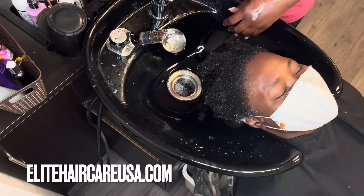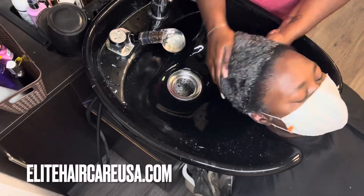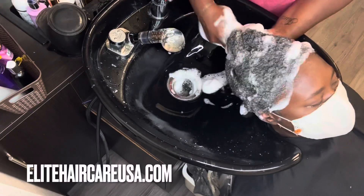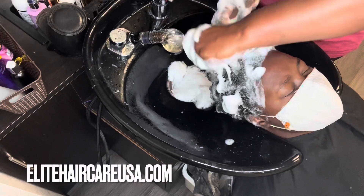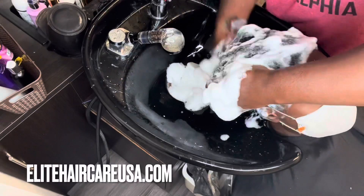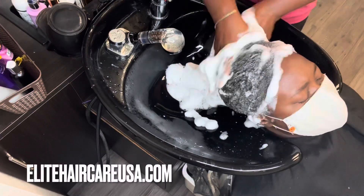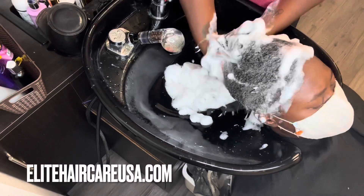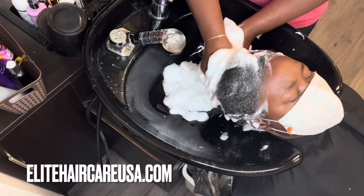Now for her first actual shampoo, I did use our Hair Repair and Restore Shampoo on her hair, and this is the first shampoo after the Soothe and Balance pre-treatment. Now the Soothe and Balance — we do have the actual collection where you can use the pre-treatment shampoo and deep conditioning mask. In her case, for her second shampoo, I'm actually going to be using the Soothe and Balance Herbal Shampoo along with the Hair Repair and Restore Shampoo as a cocktail — doing two processes in one.